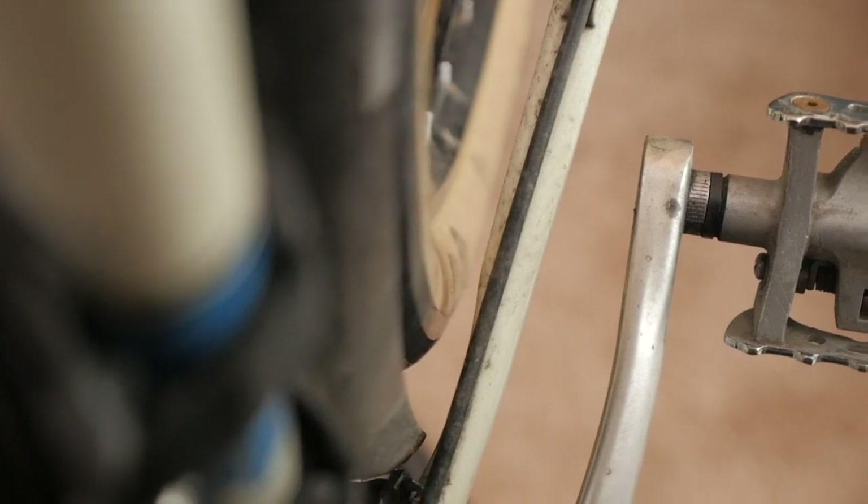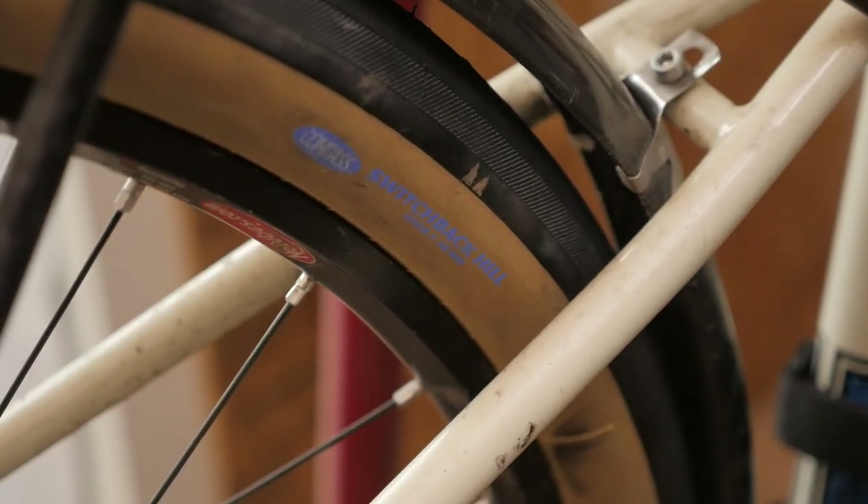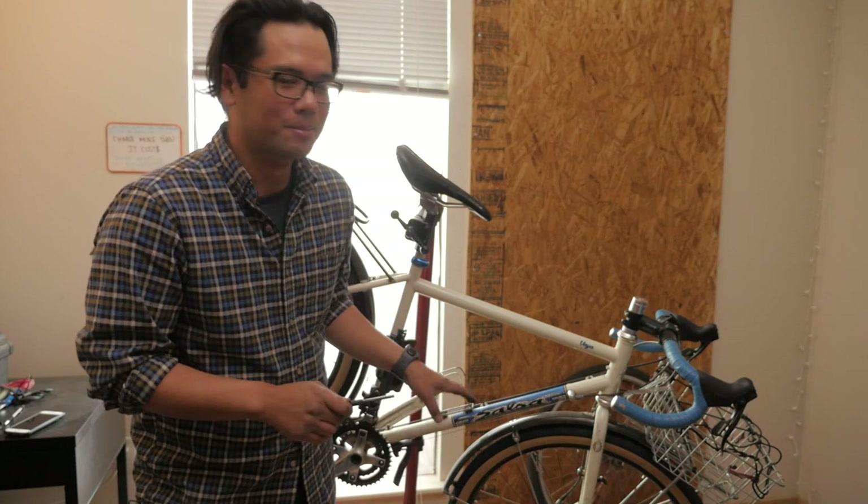I'm going to stop this portion of the video here today — running out of time for filming — and tomorrow I'll actually hop on the bike and give you some ride impressions to see if there's any noticeable difference between the 700C wheels and tires I've been running and this fatter, wider, more supple 650B tire and wheel combination. If you want to see that video, be sure to subscribe. If you have any questions about this whole conversion process, leave those in the comments below. Thanks for watching.